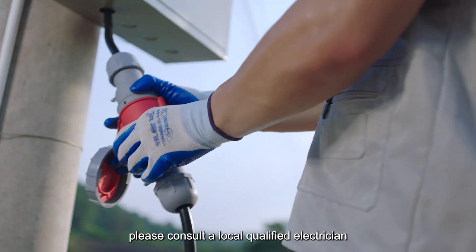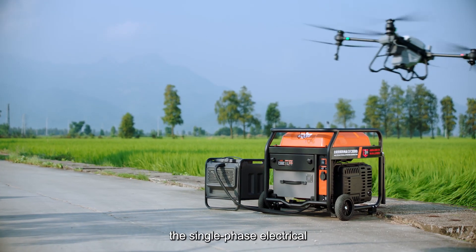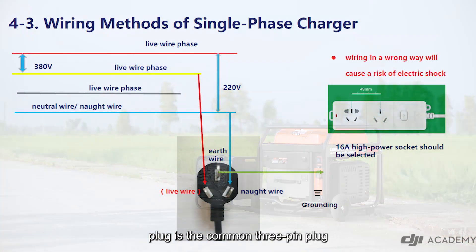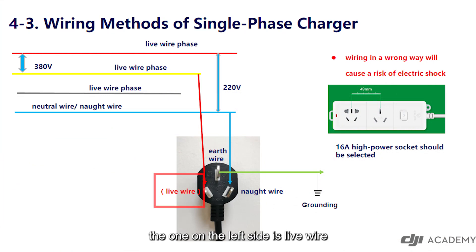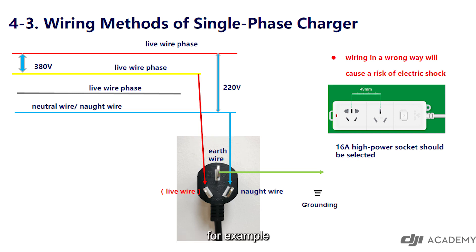Before wiring, please consult a local qualified electrician. The single-phase electrical plug is the common three-pin plug. The one on the left side is the live wire, the right is the neutral wire, and the upper is the earth wire. Similarly, it is not allowed to connect the wires in a wrong way — for example, connecting the live wire to the earth wire side will cause a risk of electric shock.